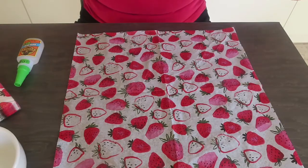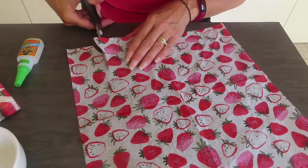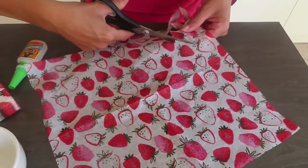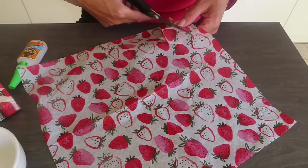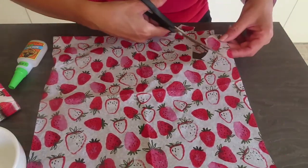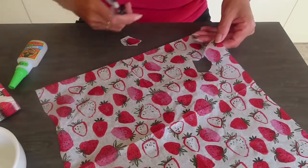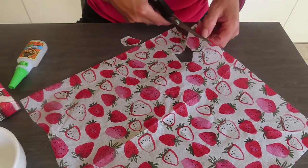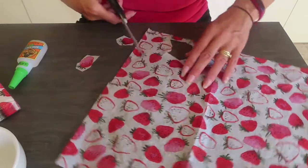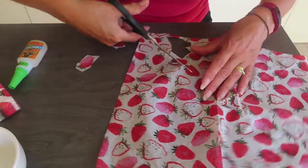To make this easier, what I'm going to do is cut bits of the napkin out and actually decoupage individual pieces as opposed to large pieces, just because the cup isn't straight and I don't want to have lots of creases. So I'm just going to take out some of the strawberries. I mean, if you're brave enough you can just go for it, but I don't think I am.